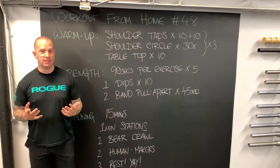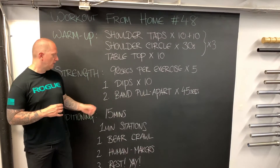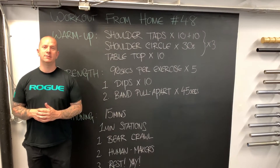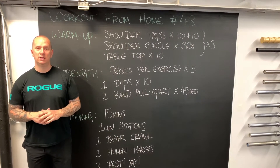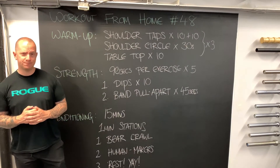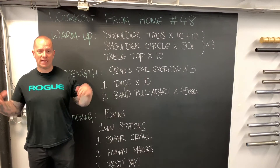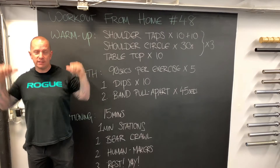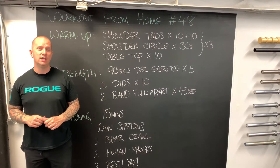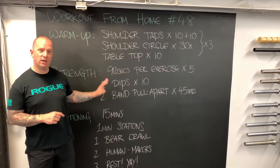We'll talk about scaling options to help you get your first bodyweight dip, or if you already have a bodyweight dip, how to make it harder. In the second 90-second window, 45 seconds will be band pull aparts. I love band pull aparts — I use them a lot with the powerlifters I train in personal training. The idea is to make sure the scapular retractors, the muscles behind us, and the rear delts get nice and strong to help with postural position and in turn our shoulder health.